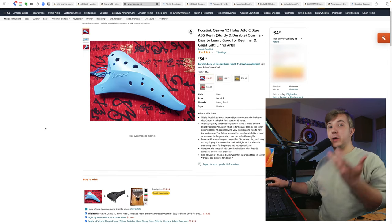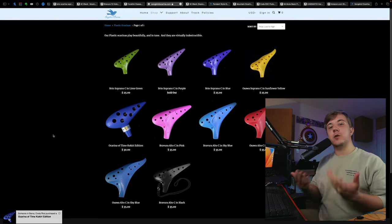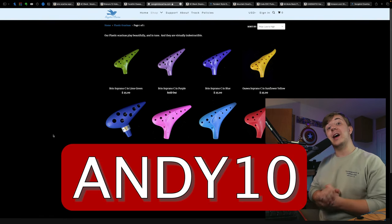As you saw, all of these are on Amazon, and you can also get the Bravura and Osawa on Songbird using code ANDY10 for a 10% discount. With any of these plastic ocarinas — whether that's the Noble, the Bravura, or the Osawa — you'll get just about the same sound quality.